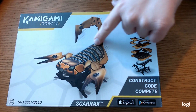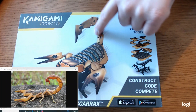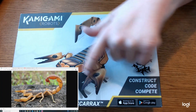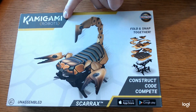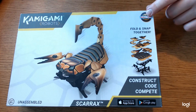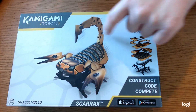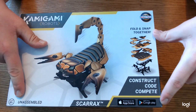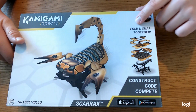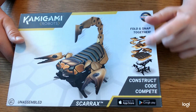We're going to show you why. This is the Scarax Robot, which looks a lot like a scorpion — same kind of color detail, same tail, and it's got pincers as well. This is Kamigami Robots, which I have never heard of, but apparently they have won an award before. It's ages 8 and up and it comes unassembled. It looks like it's a fold-and-snap-together type deal, fairly simple just from the picture.